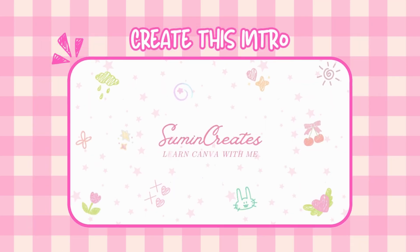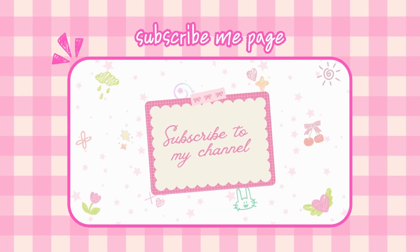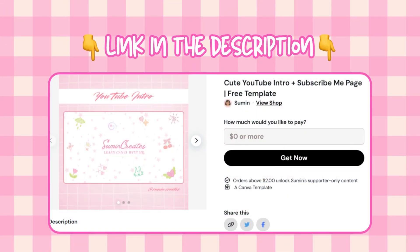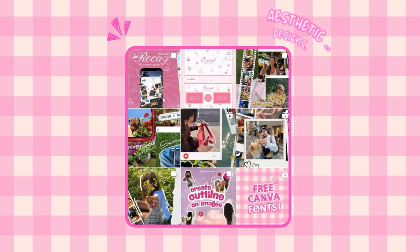Today I'm showing you how to make a super cute intro and a little subscribe page, all inside Canva, and all totally beginner friendly. I've also made a free Canva template for you — you can grab it from the description. And if you want to see more cozy designs and behind-the-scenes stuff, come hang out with me on Instagram.